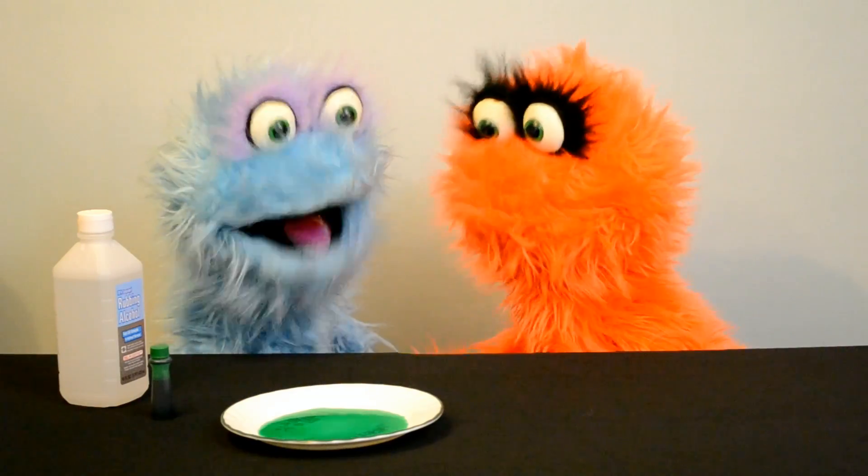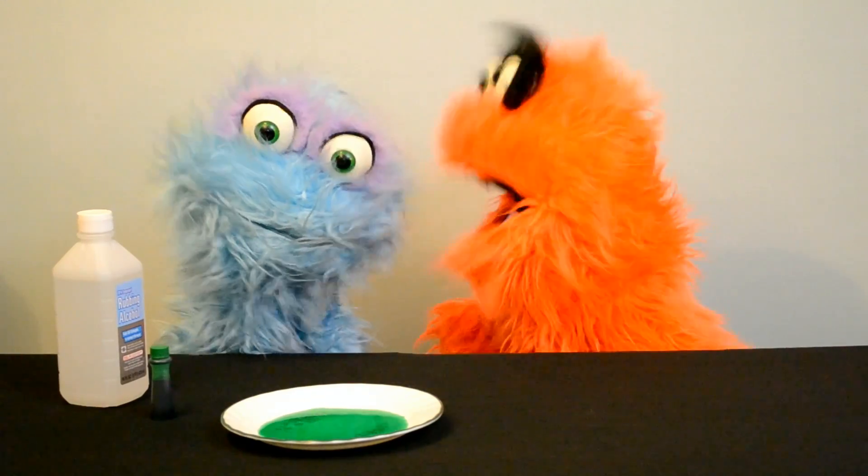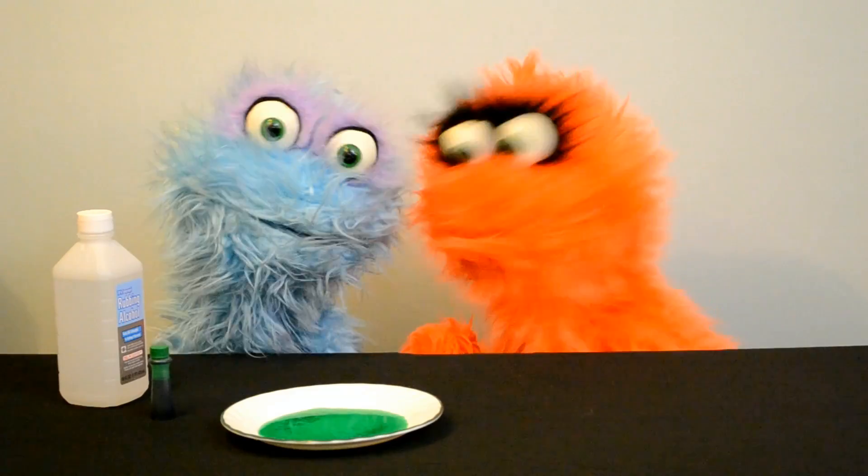Hey, Ollie. Oh, hi, Rusty. Hey, kids. Look, it's Ollie. Hi, kids. Hey, Ollie.